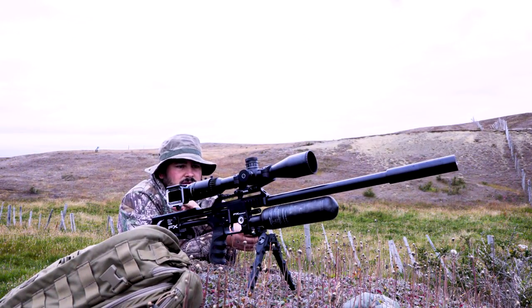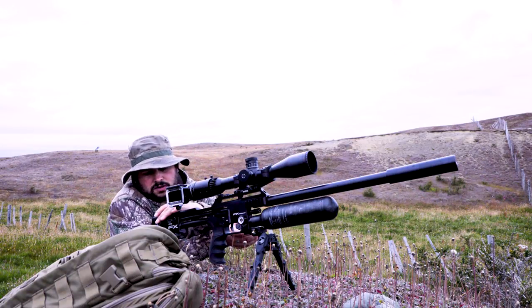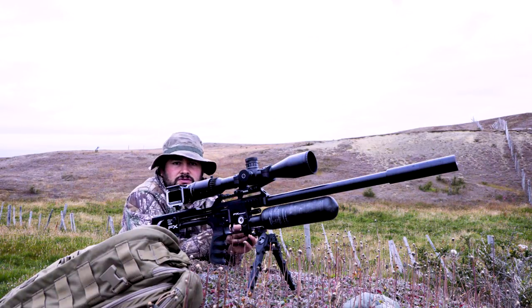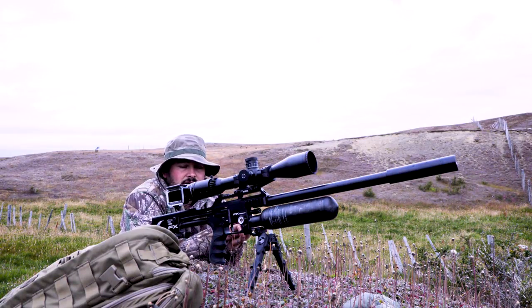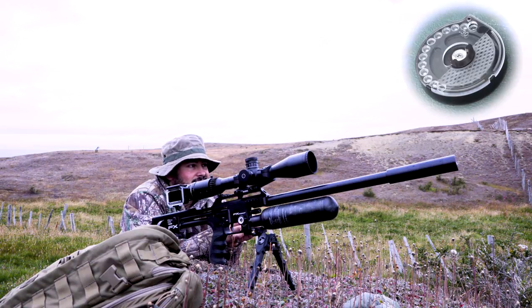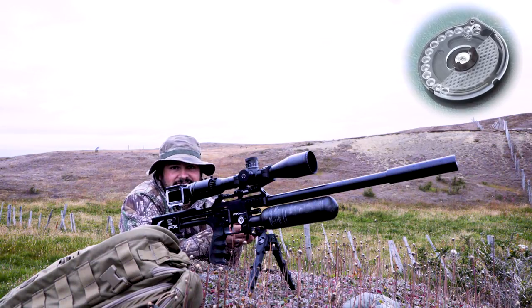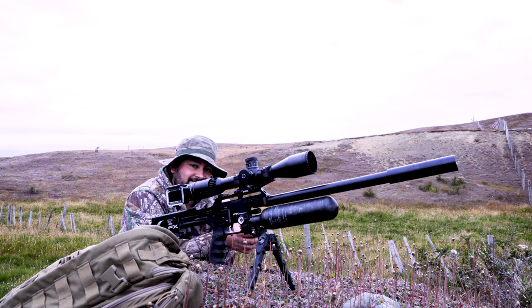The truth is, this rifle — as you've already seen in some posts on Facebook or Instagram — at 40 meters puts one shot on top of the other. I'm using the Sideshot magazine, which is larger than the normal FX magazine. For calibre 30, it holds 24 rounds. I go out hunting with just one magazine — I generally don't carry extra air — and that covers everything I can hunt. It's enough for what I do for the videos, and afterward I obviously make myself a good dinner.